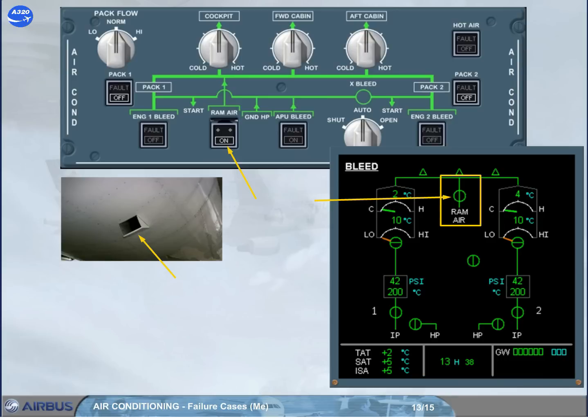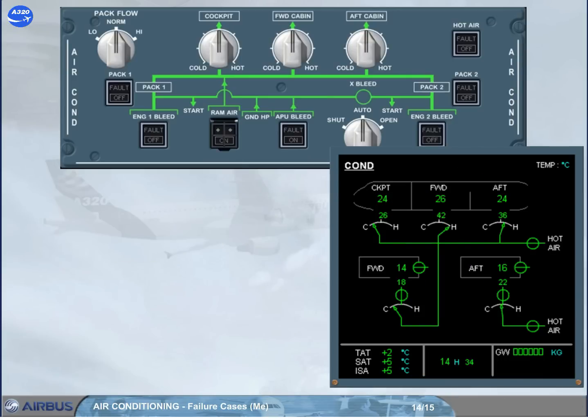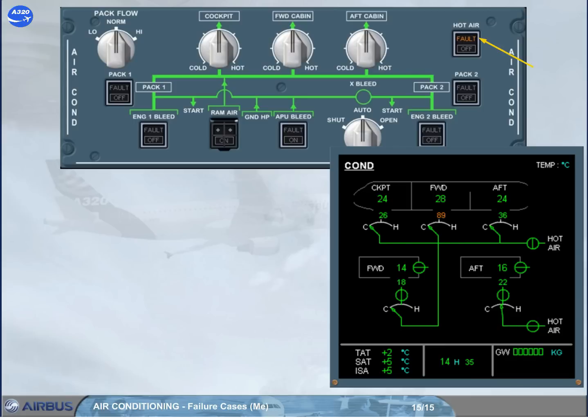Looking at another abnormal indication: if too much hot air is mixed with the mixer unit cold air, and the related duct inlet temperature is excessive, the fault light comes on. The trim air and hot air valves are automatically closed to prevent an uncomfortable ambient temperature. The fault light goes off only if the hot air push button switch is set to off and the related fault duct inlet temperature has dropped below 70 degrees Celsius.